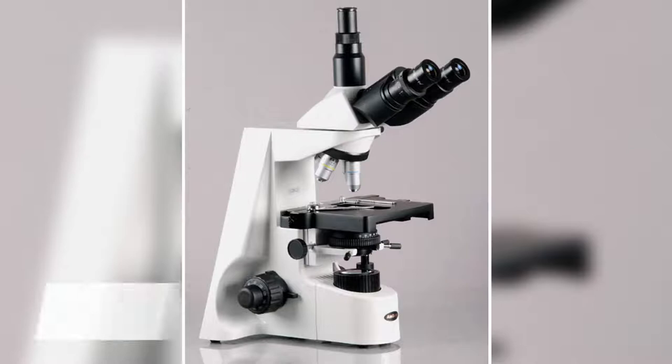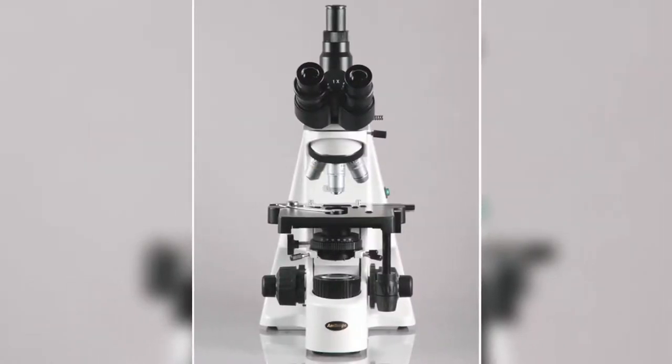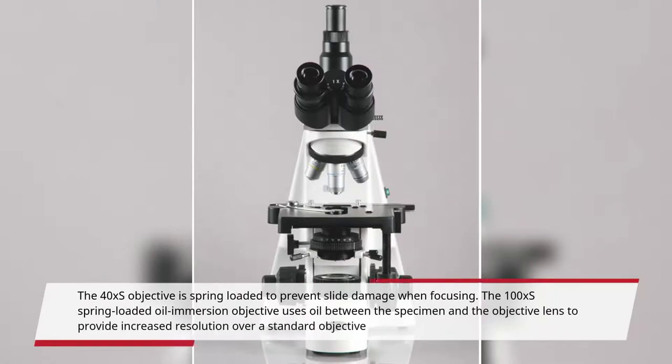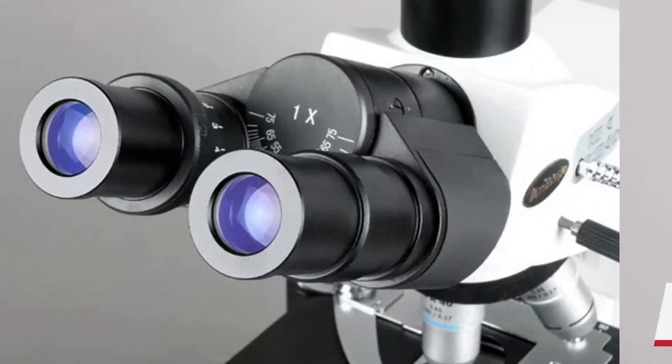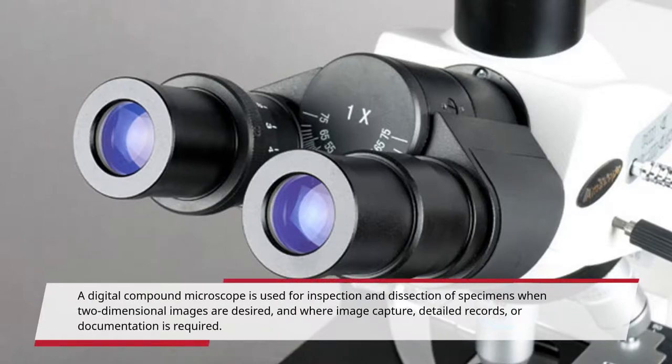The reverse-mounted revolving nosepiece has 4x, 10x, 40xs, and 100xs oil DIN Infinity Objectives that provide a longer working distance for improved focus when auxiliary components are utilized. The 40xs objective is spring-loaded to prevent slide damage when focusing. The 100xs spring-loaded oil immersion objective uses oil between the specimen and the objective lens to provide increased resolution over a standard objective. A digital compound microscope is used for inspection and dissection of specimens when two-dimensional images are desired, and where image capture, detailed records, or documentation is required.